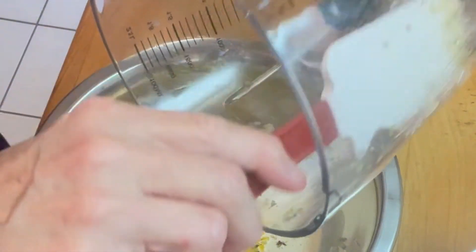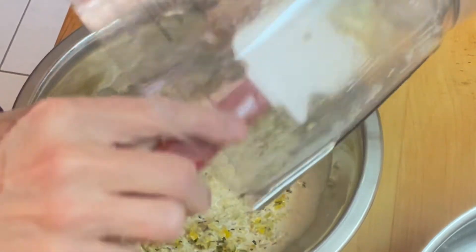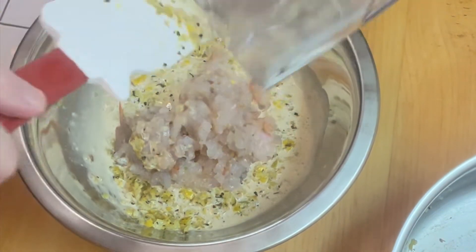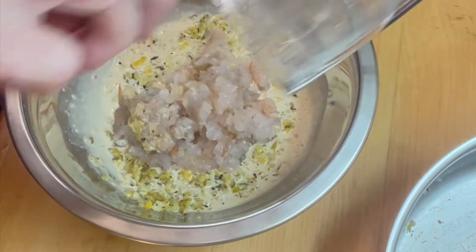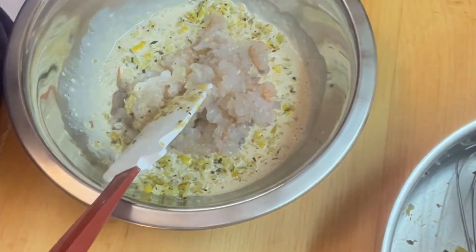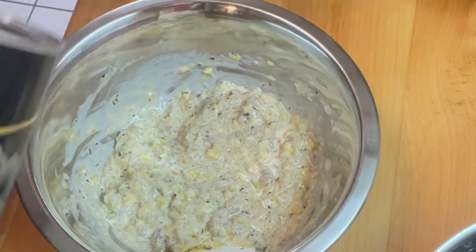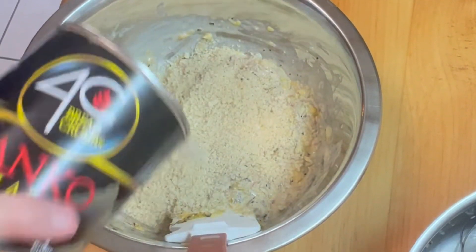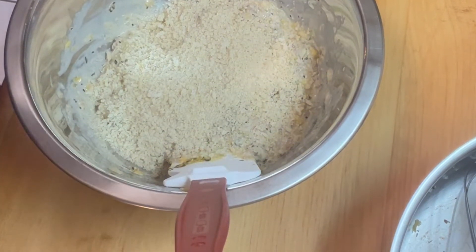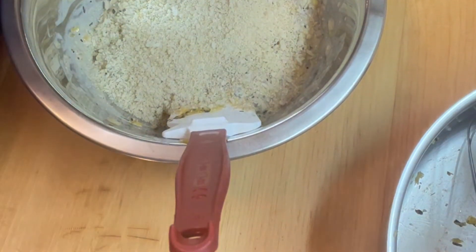And then in goes our shrimp — get all that shrimpiness in that we can. We're going to blend this around, and now we're going to bind it all together with some panko breadcrumbs. We don't want to start with too much, just a little sprinkle and see how we go — that's probably about a quarter of a cup right there. Stir that in and let it sit for a little while to give the panko a chance to absorb those juices, then we'll see what texture we have.